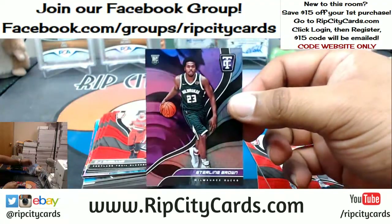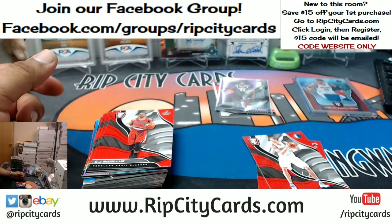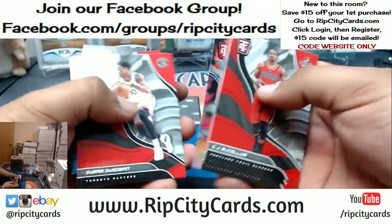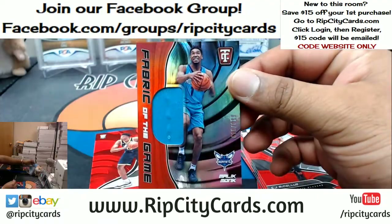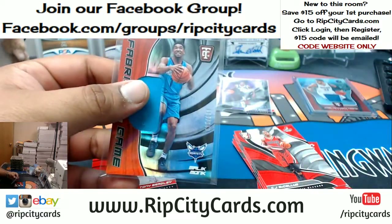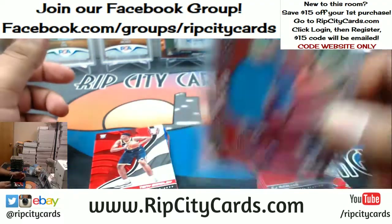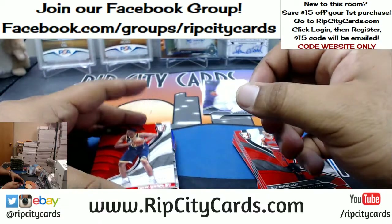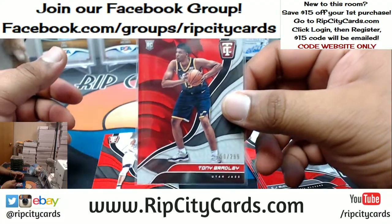Sterling Brown on the books, numbered to 149. Malik Monk numbered to 249 for the Hornets — the patch. Did you type the code in, Money Time, as opposed to copying and pasting it? I don't think the Pacers got any autograph — maybe TJ Leaf, I can't remember. Tony Bradley numbered to 299 for the Jazz.